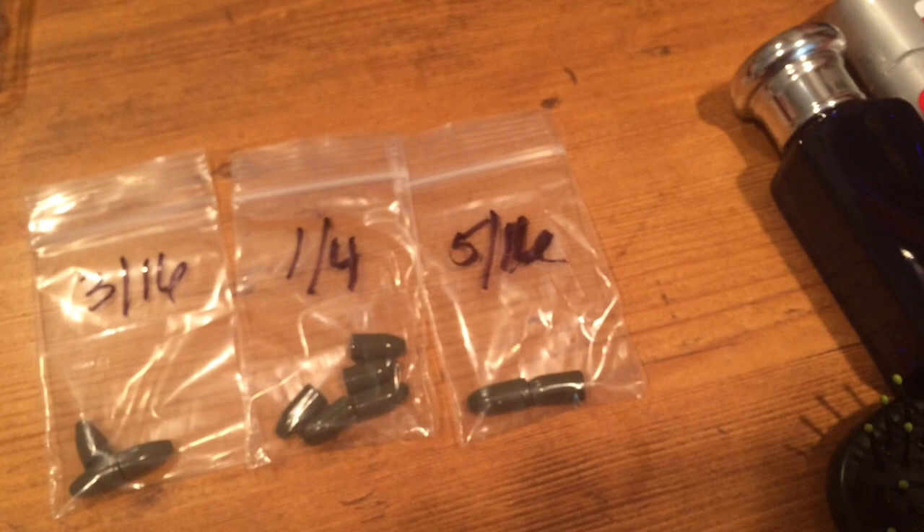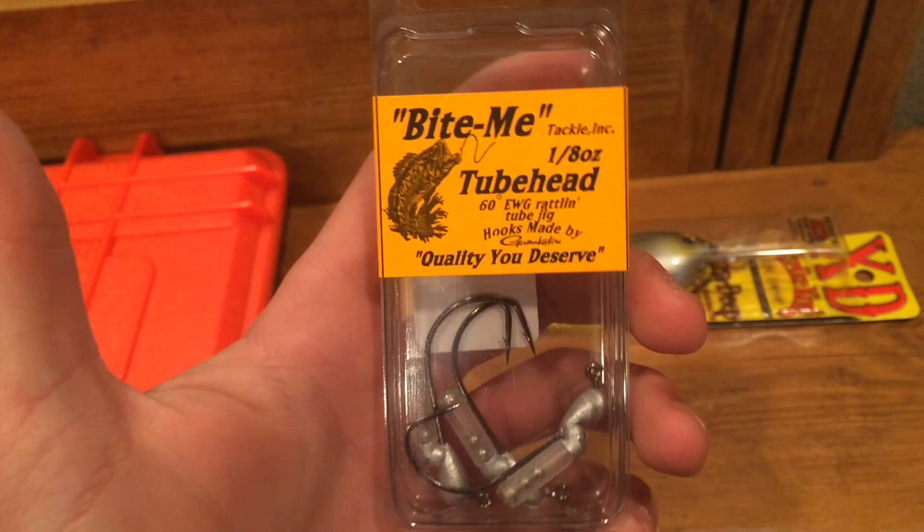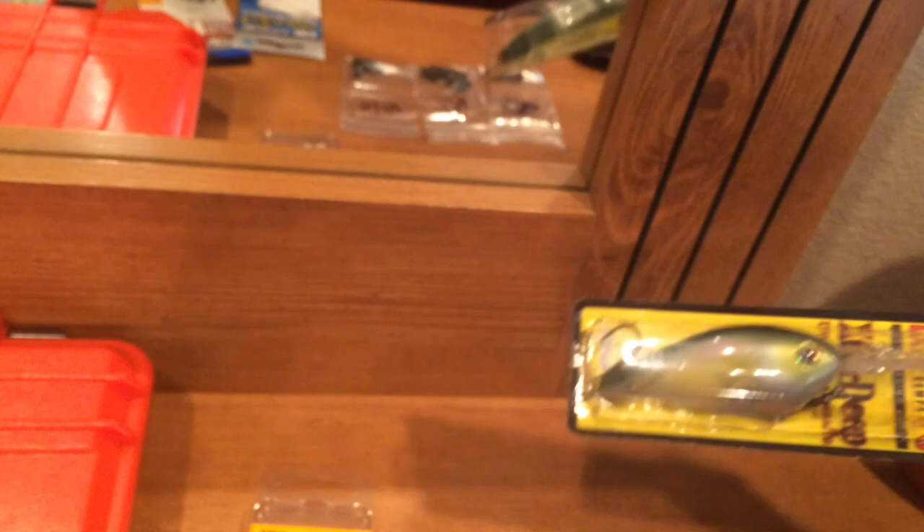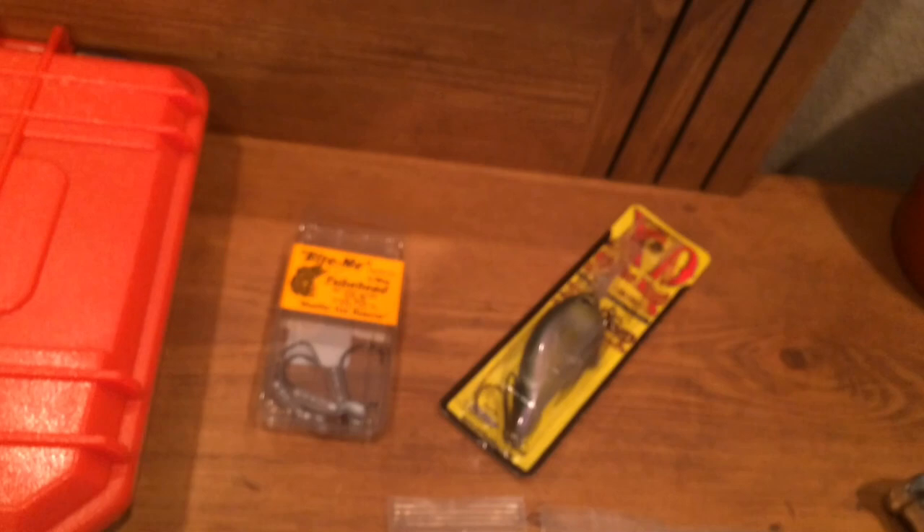Some miscellaneous stuff — I got some rattling tube heads in 1/8 oz. I don't have any of these kind of tube hooks so I wanted to pick them up. And then a Strike King 6XD in clear water minnow. I needed a deep hard bait coming up, so that's what I got that for.